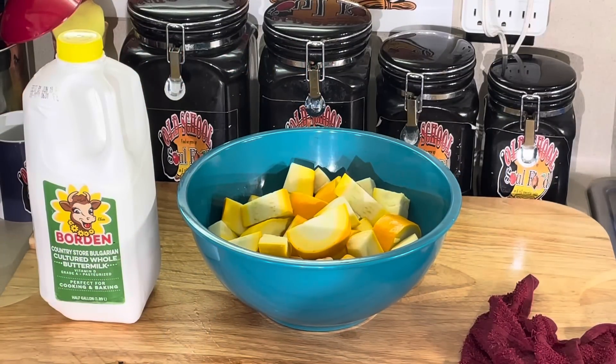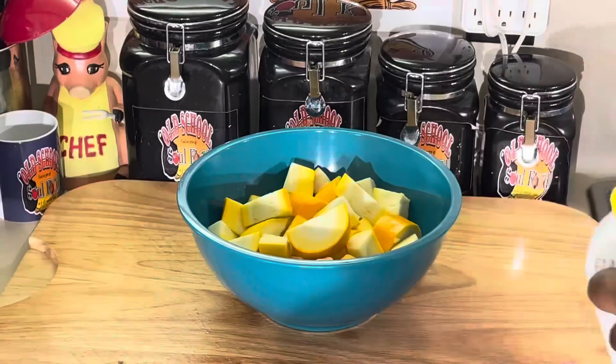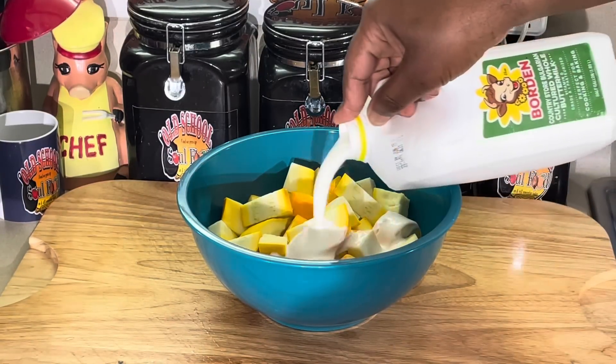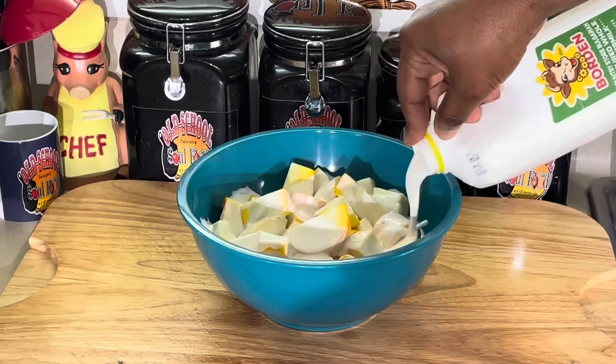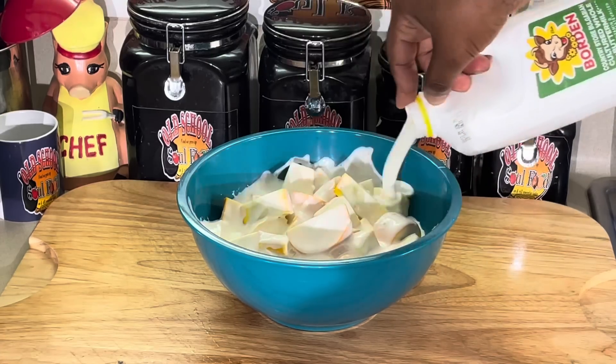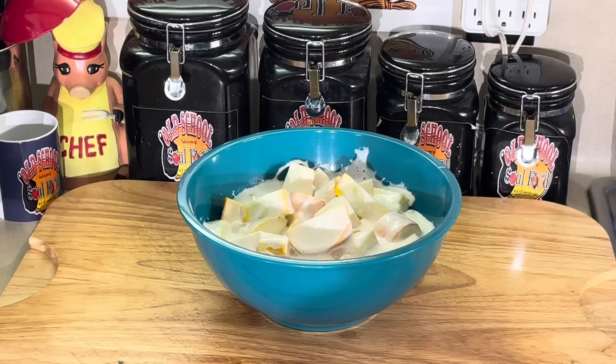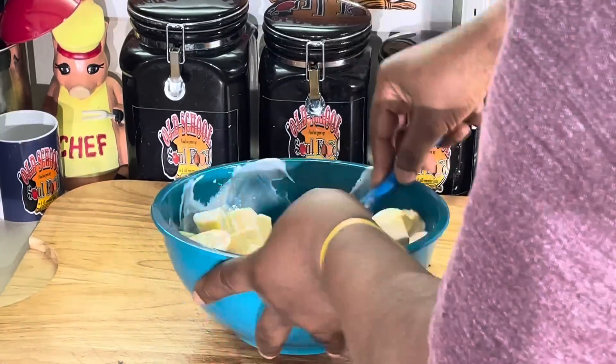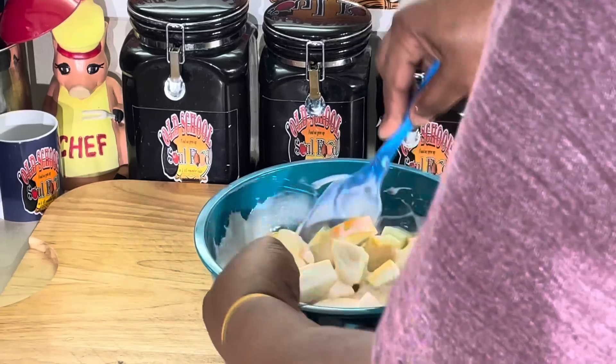All right, y'all, we're back. All I'm going to do is soak this in buttermilk, y'all. That's what I'm going to do — put some good buttermilk on there. No eggs, no nothing. Let me get my little spatula and kind of toss them around in there. Let them hang out there a little bit.